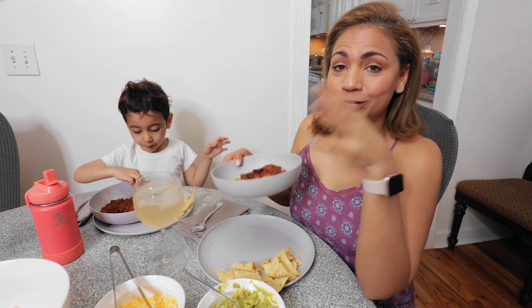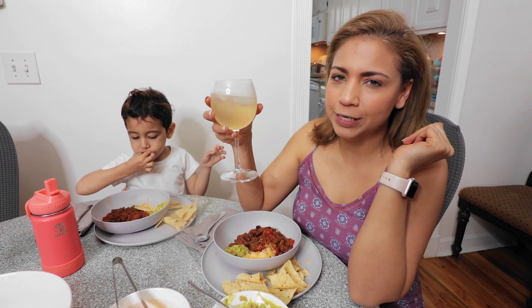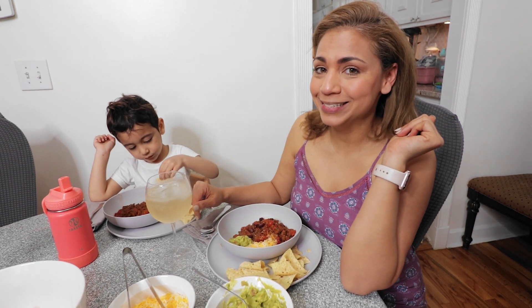It's Sunday supper and I made a chunky chili — maybe just an excuse for me to drink some margaritas. Join me in the kitchen. It's Sunday supper time.